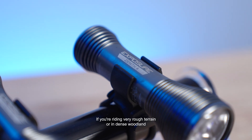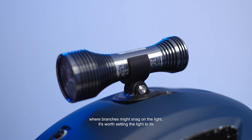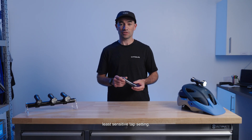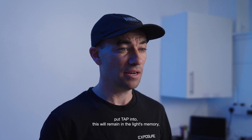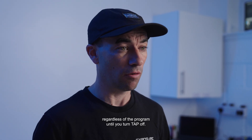If you're riding very rough terrain or in dense woodland where branches might snag on the light, it's worth setting the light to its least sensitive tap setting. Whatever setting you put Tap into, this will remain in the light's memory regardless of the program until you turn Tap off.